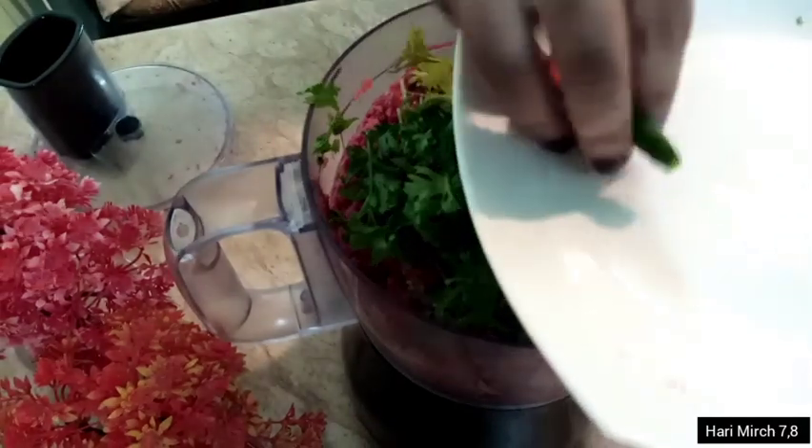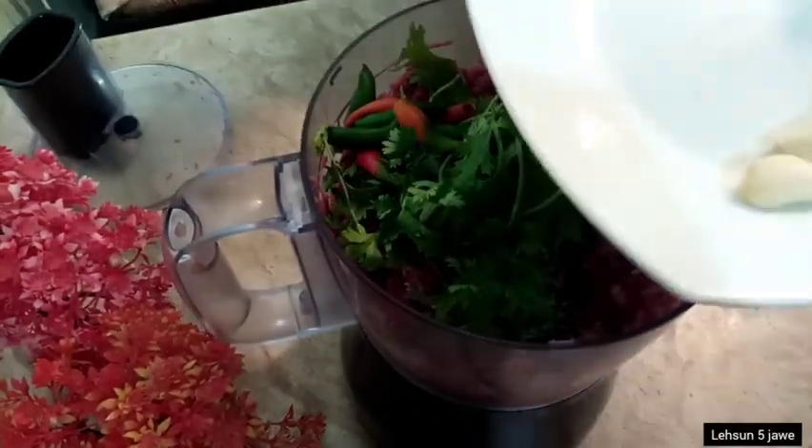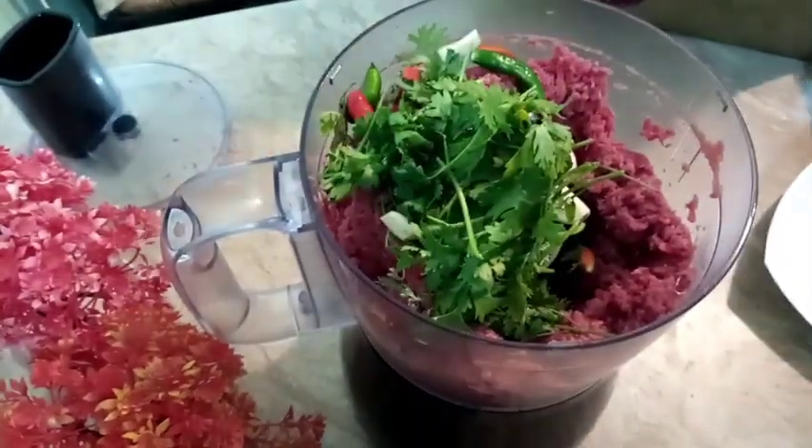I will add 7-8 grams of spice to the kima. I will add 5 grams more and grind all the ingredients together.